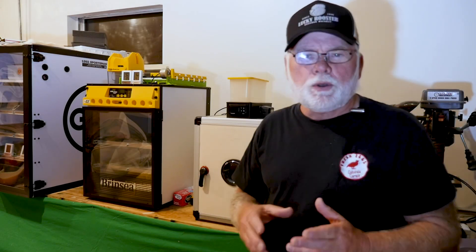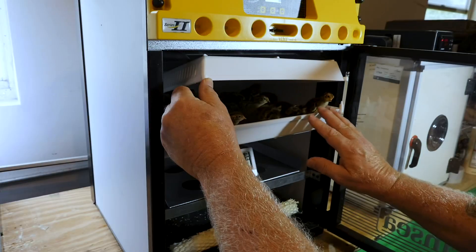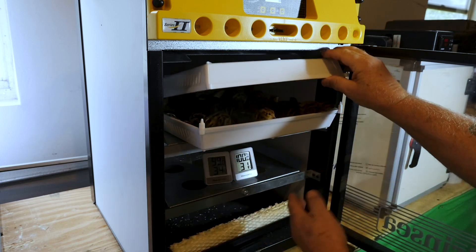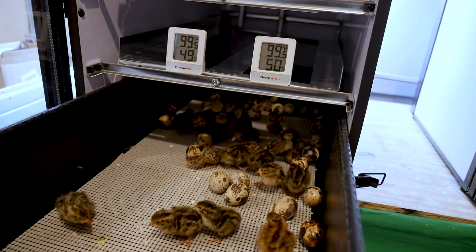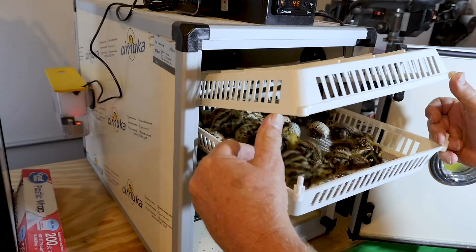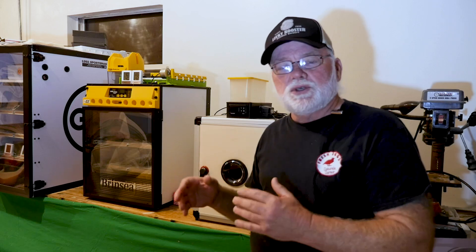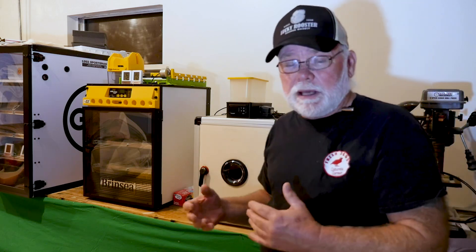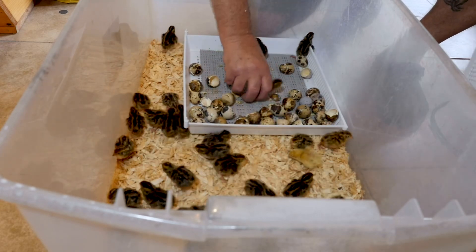Today is day 18 and most of the eggs have hatched out. I'm really surprised we've got a pretty even hatch rate across all three incubators — I think the Brinzia did a little bit better than the GQF and the Hatching Time unit, but not enough to make a big difference, maybe two or three more eggs. During lockdown on the GQF and Brinzia, the water reservoirs kept running dry so I had to keep adding water. The Hatching Time unit didn't give me that problem — I filled the reservoir once and it held humidity throughout the entire lockdown.